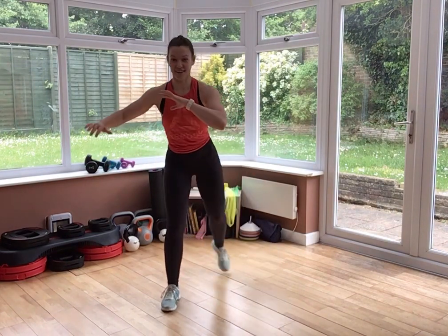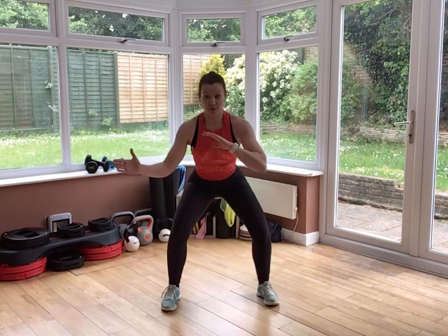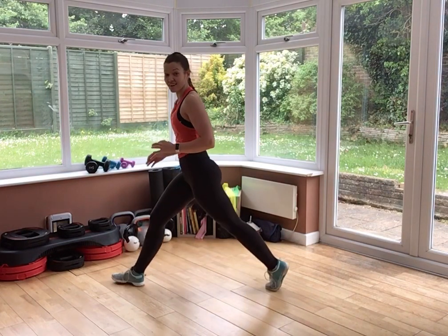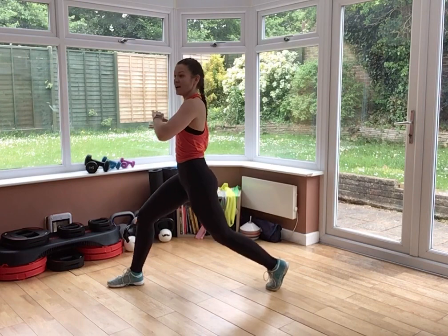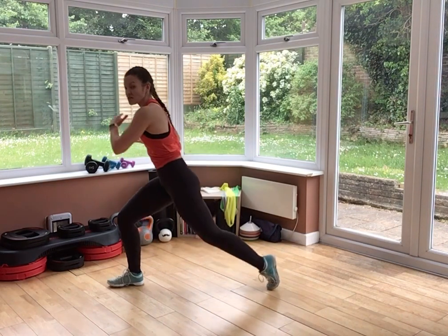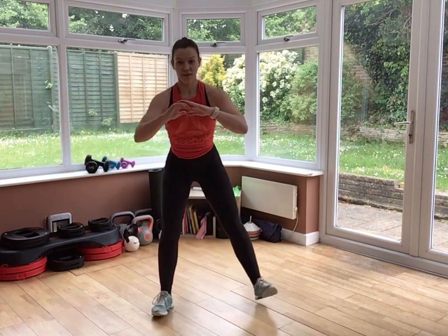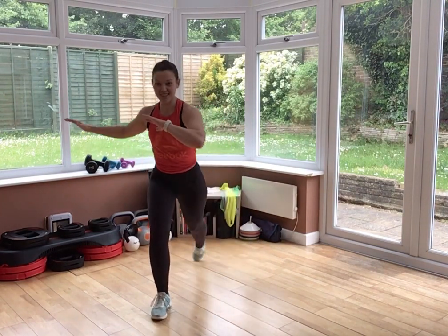Lunge, squat. Your left foot is your anchor. Knee pushes out, thigh parallel to the floor in that lunge. A good lunge is a long lunge — back heel is lifted, chest is up. Drop your knee nice and low. As you step into your squat, hips push back, knees push out. Feel that load building into your thigh.